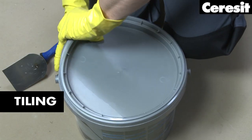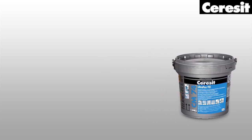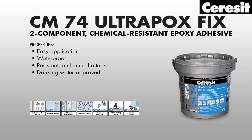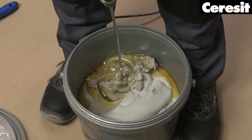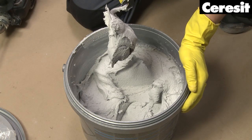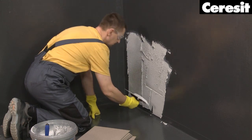Tiling. For fixing the tiles, prepare Ceresit CM74 Ultrapox Fix, a two-component epoxy adhesive and grout. Add the liquid component to the paste and mix them with a low-speed electric drill until the mixture is homogenous. Make sure to always mix the full contents of each component pack. CM74 should be applied with a suitable notched trowel, depending on the respective tile size.